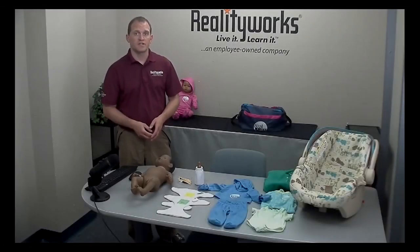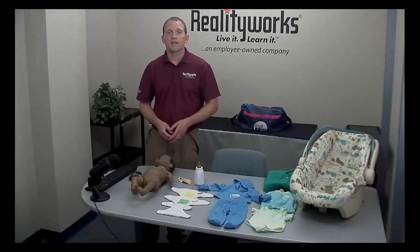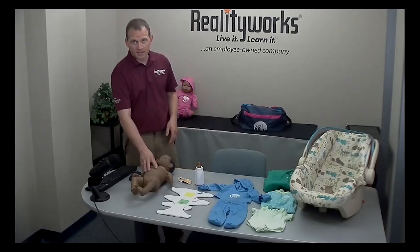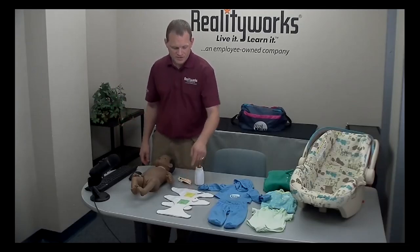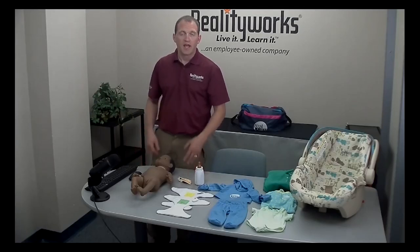To run a troubleshooting test, begin by unplugging the baby from the charger, then remove all of the clothing, including and especially the diapers, and lie the baby flat on its back. To test the main functions of the baby, you'll need the yellow and green diapers, the bottle, an ID, and a paperclip.